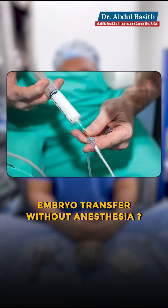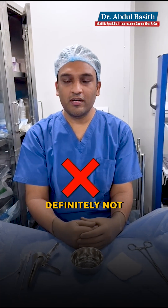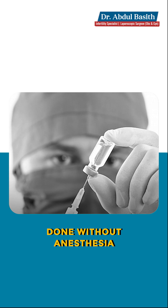Does embryo transfer really require anesthesia? Definitely not. Embryo transfer is a procedure which can be done without anesthesia in most of the circumstances.